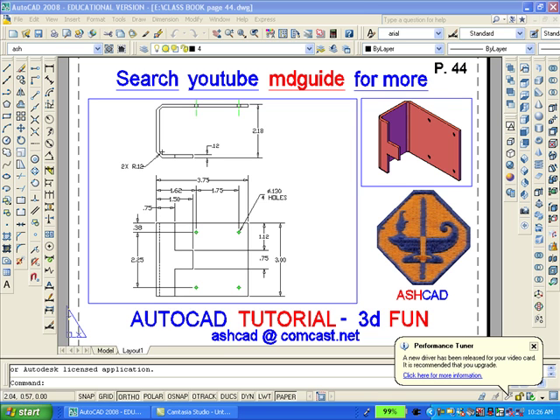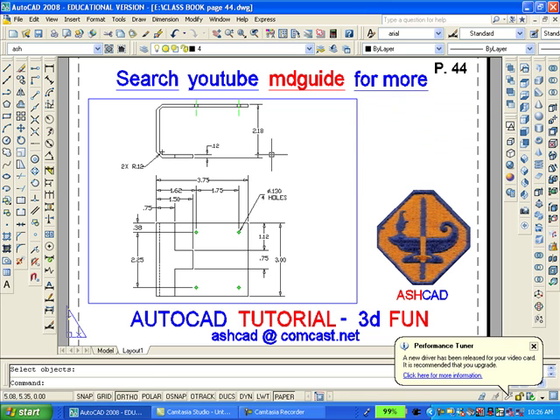The first thing to do is to erase the small viewport in the upper right-hand corner. Next, we'll double-click inside the large viewport so as to gain access to model space.